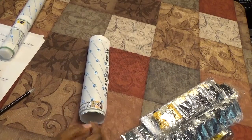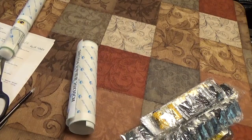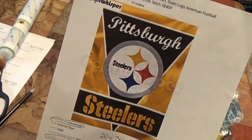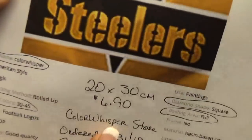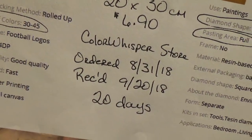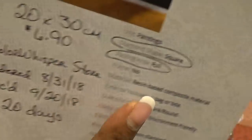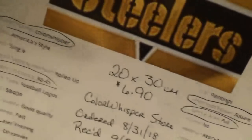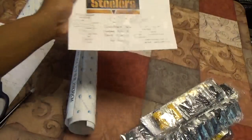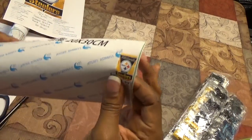We'll just let that unravel for a second. Here's what this canvas is — it's the Pittsburgh Steelers flag! It's a 20 by 30. I paid $6.90 for it, ordered it August 31st, received it today — that took 20 days. It says it has 30 to 45 colors, it's a full square diamond painting, and Color Whisperer is the manufacturer.